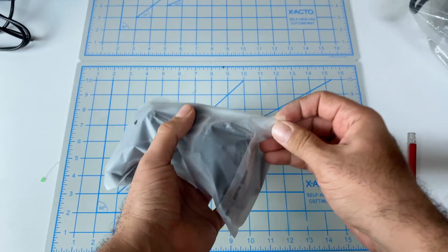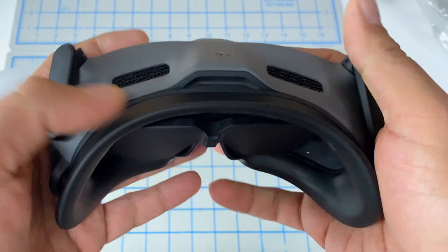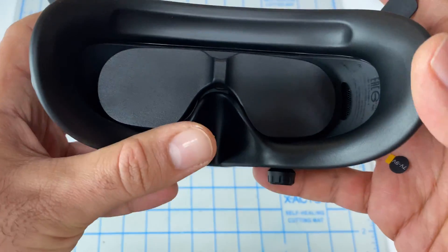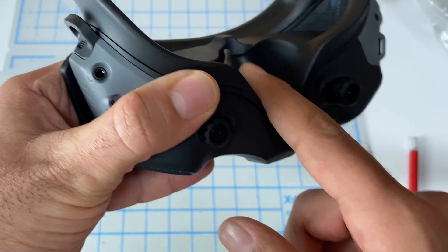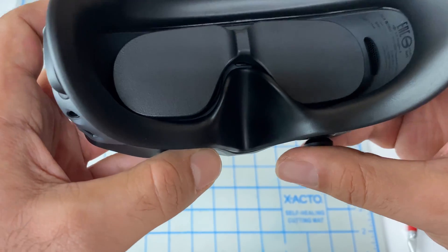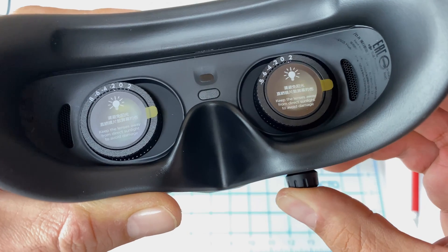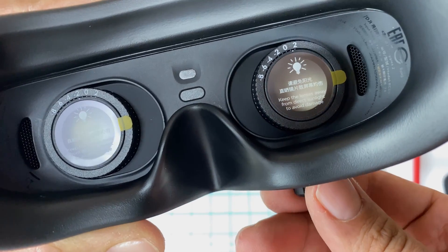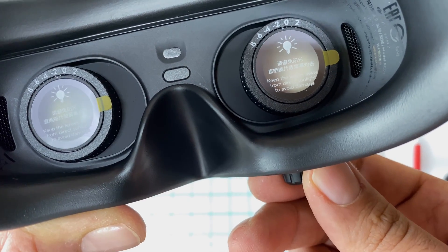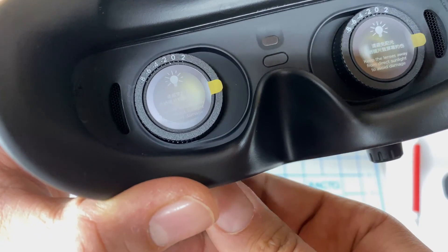The goggles themselves are super light and super compact — looks pretty good. You have the antennas left and right, and this feels very good. I have to see how the fitment is. You can push the adjusters in to move and adjust the IPD, which is the distance between the two lenses. If you turn them, you can adjust the diopters — so if your eyes are, say, minus two, you can adjust independently from minus two to minus eight. It feels very high-end and high quality.